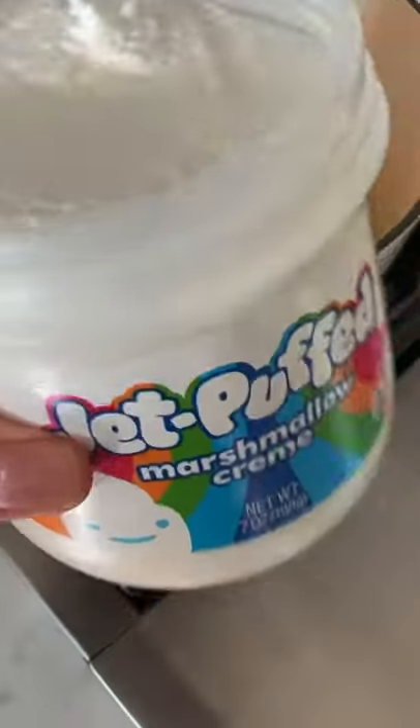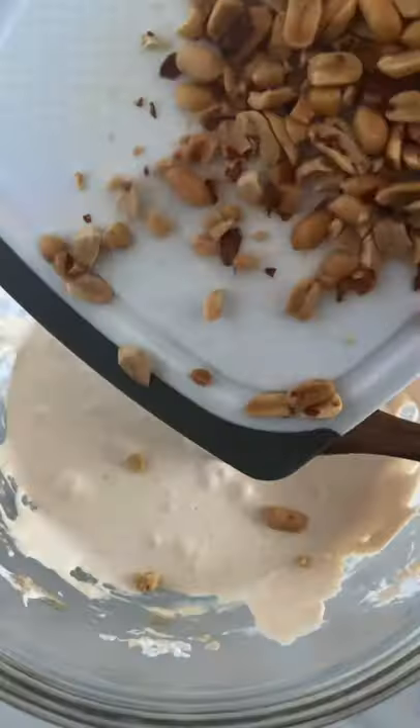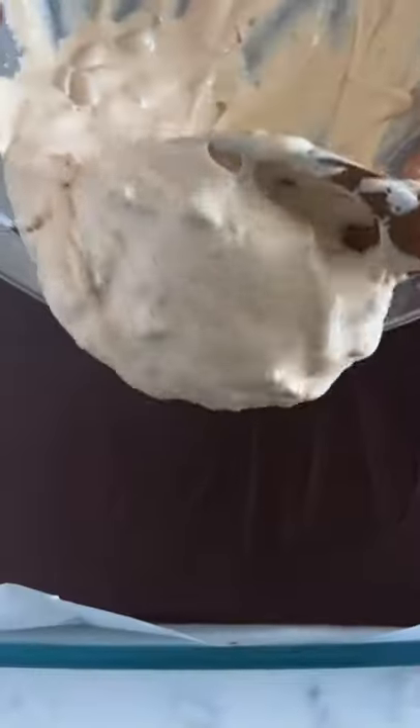Melt your chocolate, add it to the pan, and we're going to add some butter, evaporated milk, sugar, peanut butter, and marshmallow fluff for the nougat filling. Add some peanuts, mix that together, and add on top of your chocolate.